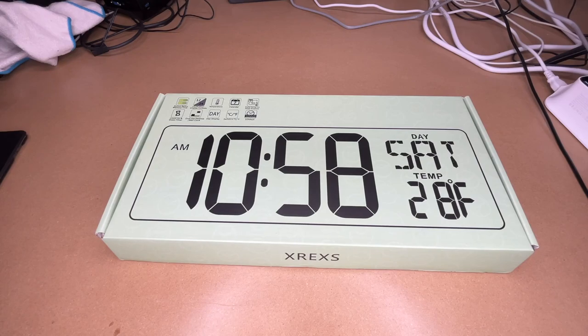Welcome! In this video I'm going to be taking a look at this Xrex large digital wall clock with Wi-Fi sync. This was provided to me by the distributor but they're not compensating me for this video and they're not reviewing it before I post it. If you find this video helpful and want to purchase one, I'll put a link in the description on Amazon and if you use that link it helps me out a little bit and doesn't cost anything extra.